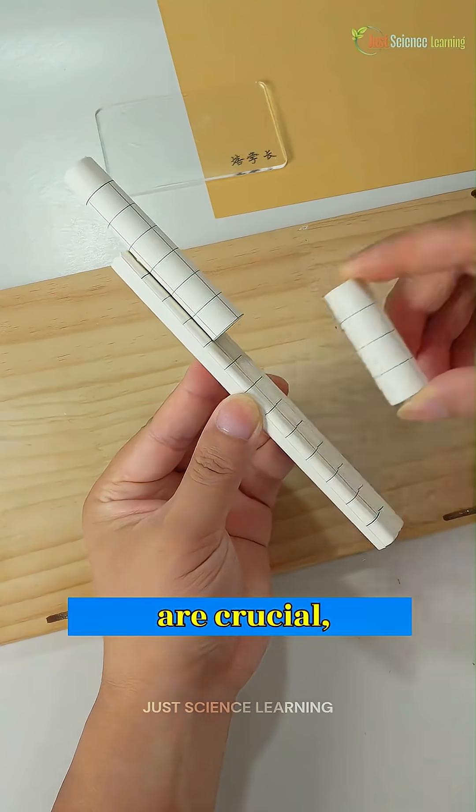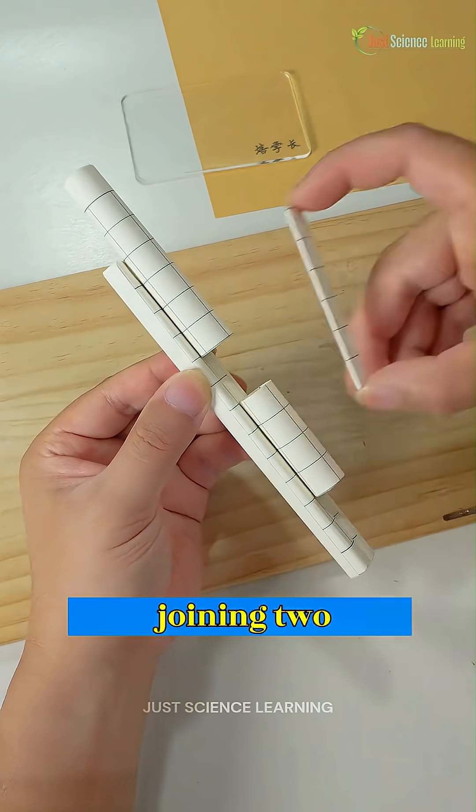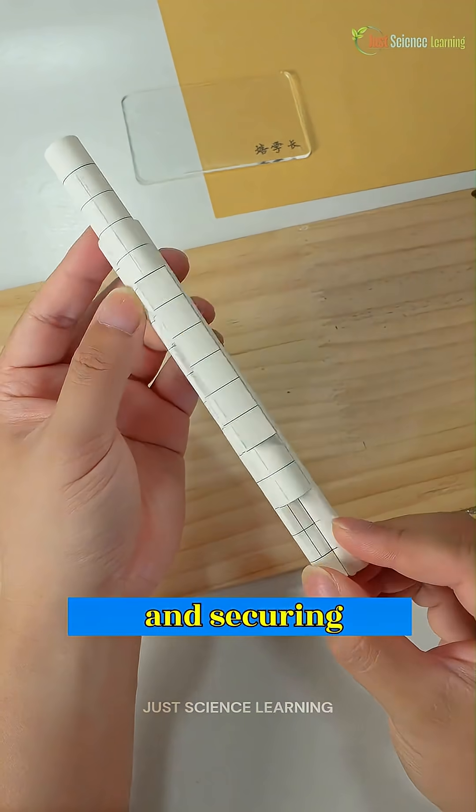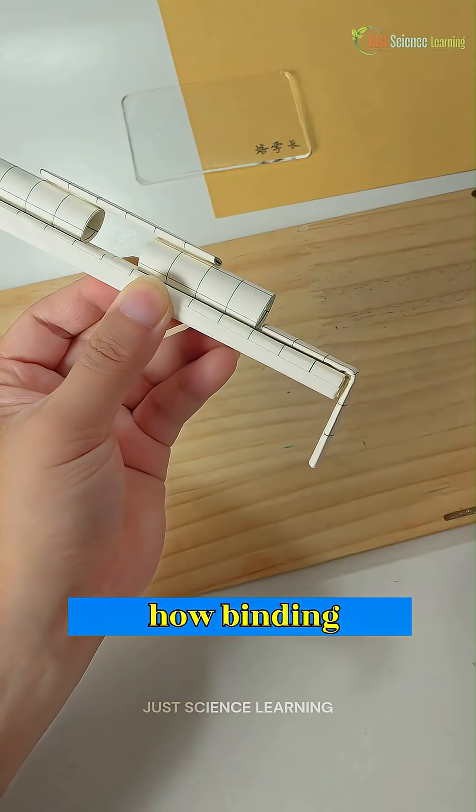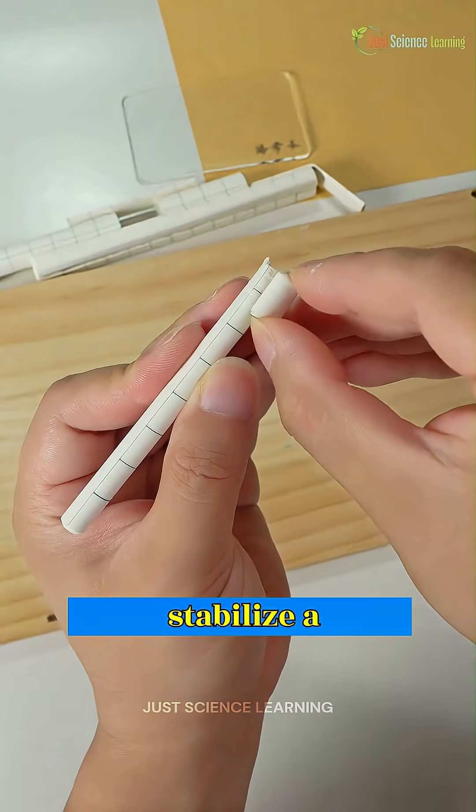Where strength and symmetry are crucial, next comes the task of joining two thick tubes and securing them with paper strips so the structure doesn't break. Here, we learn how binding and frictional forces help stabilize a structure.